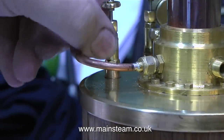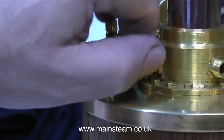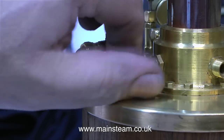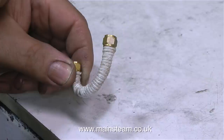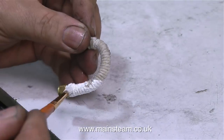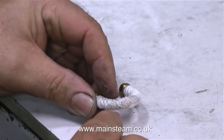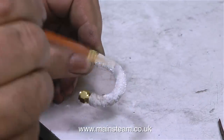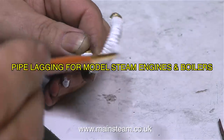The next thing to do is to remove this pipe. This connects the steam tap — which is the boiler's steam output — to the inlet of the superheater, or steam dryer. What I'm going to do is use some string to lag this pipe to thermally insulate it. If you want to know how to do this in detail, I've already done a video on how to do it — just search my channel for 'pipe lagging for model steam engines and boilers'.